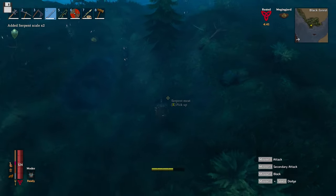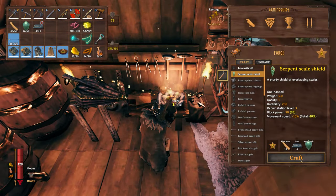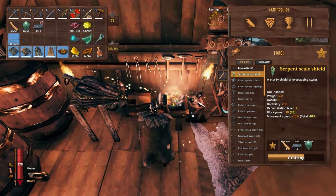More specifically the Serpent Scales, which you will need if you want to craft the Serpent Scale Shield — one of, if not the best shield in the game.